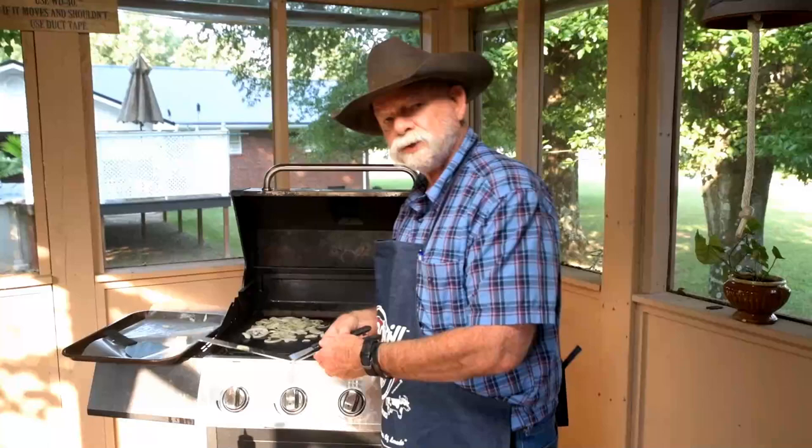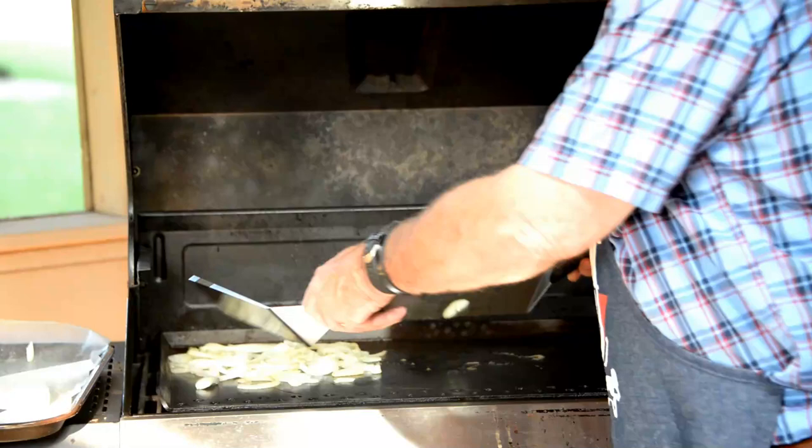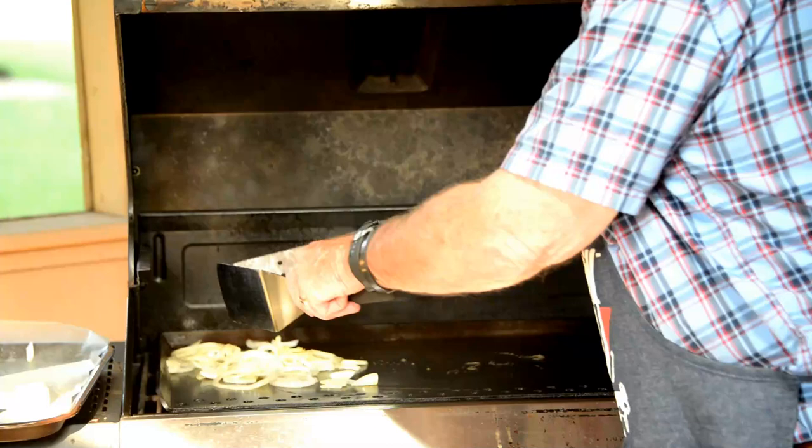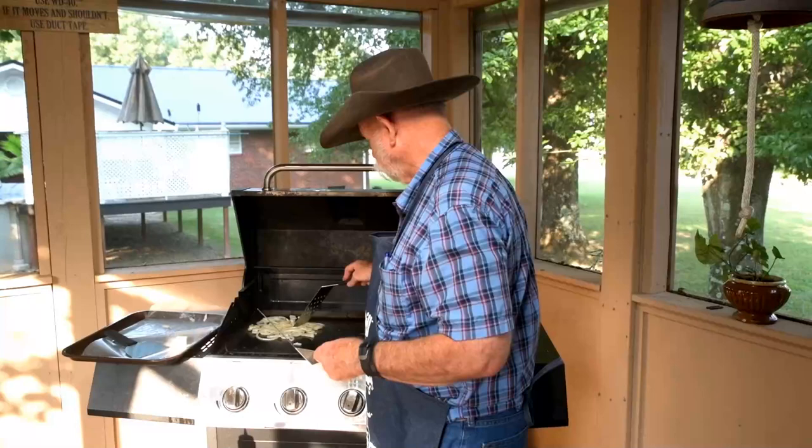Also on this griddle, it is important to keep close and just watch your onions. Because with that much heat, they're going to brown fairly quickly. Normally it takes about ten minutes but this griddle is hot so I've got to watch it close.